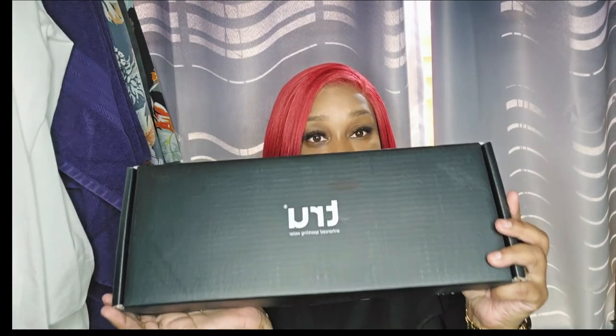This is not a paid sponsorship — I actually wanted to try their stuff, so I reached out to them. It is called True Enhanced Sparkling Water. First of all, kudos to the packaging.